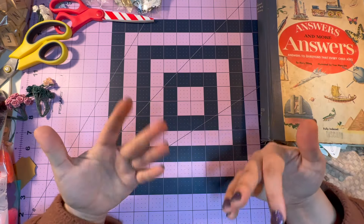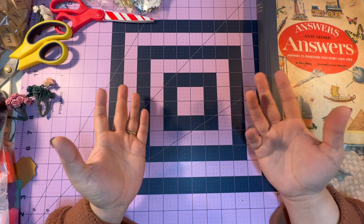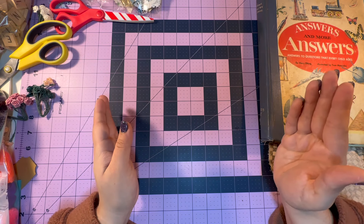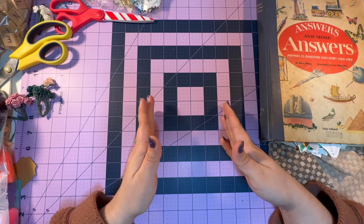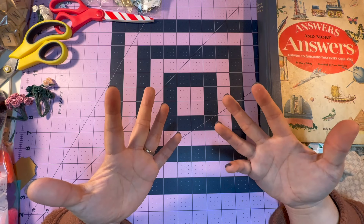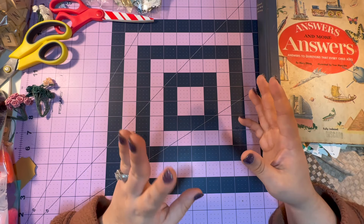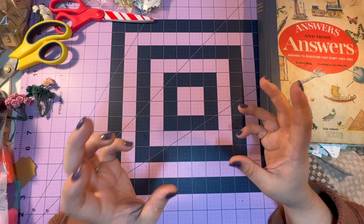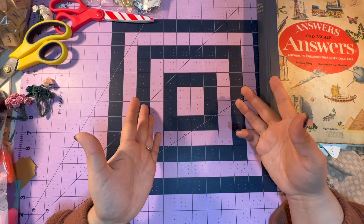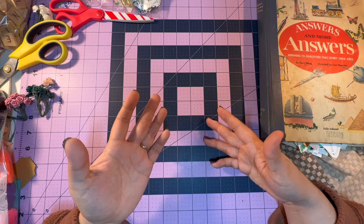Sometimes I buy books for the images that are in them — older books — and I don't really have a good way of keeping them separated once I fussy cut them until I'm ready to use them. So I was like, how could I possibly make something or have some sort of system using the materials I have, and also know what types of images are where or where those images came from.